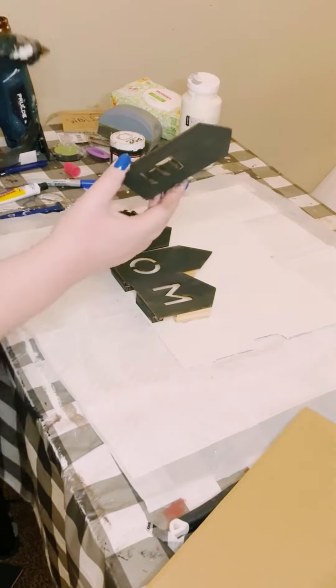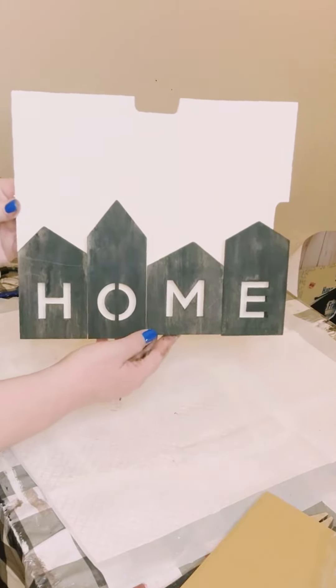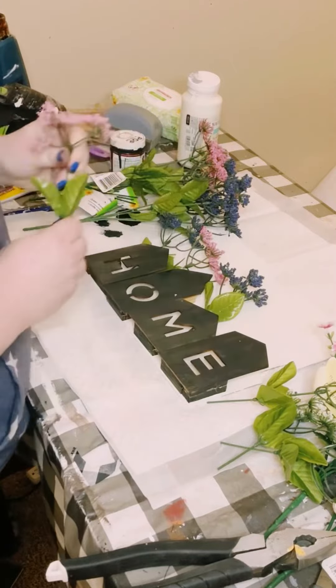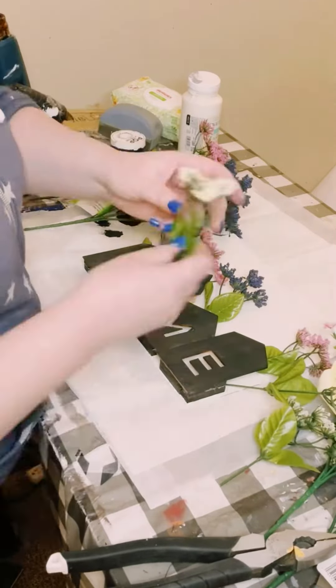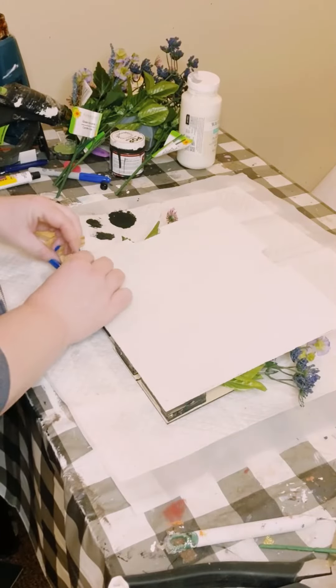So now you've created kind of a basket using those wooden cutouts. Just put whatever you would like inside of them. I decided just to cut up some Dollar Tree fake flowers and go ahead and apply those right inside.